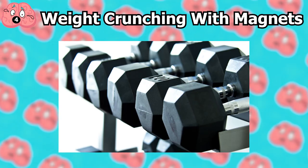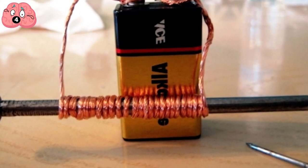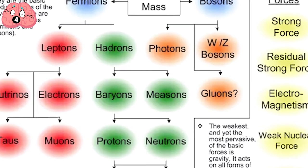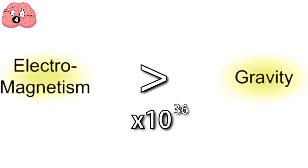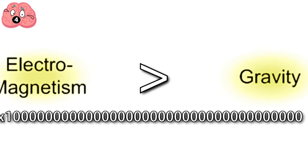Number 4: Weight Crunching with Magnets. Electromagnetism is stronger than gravity — this is a no-brainer considering that gravity is the weakest of all the fundamental forces. In fact, electromagnetism is at least 10 to the power of 36 times stronger than gravity. That's right, it's a 1 followed by 36 zeros.